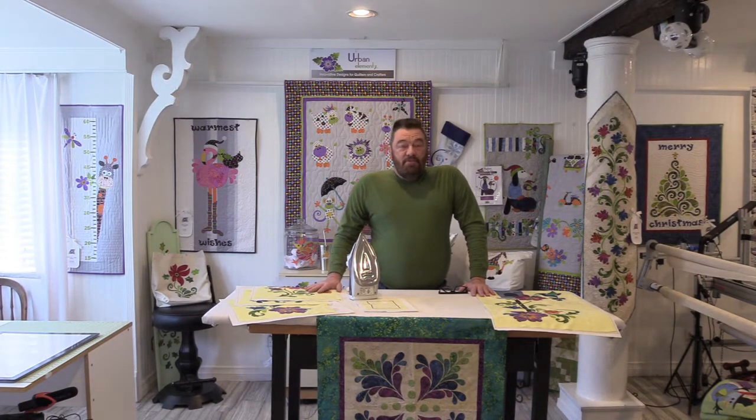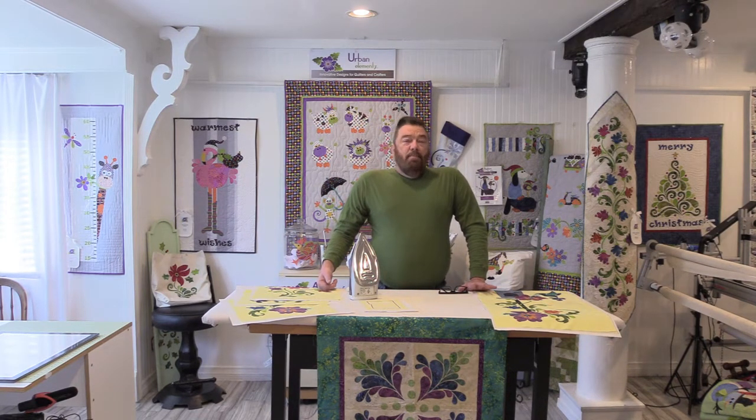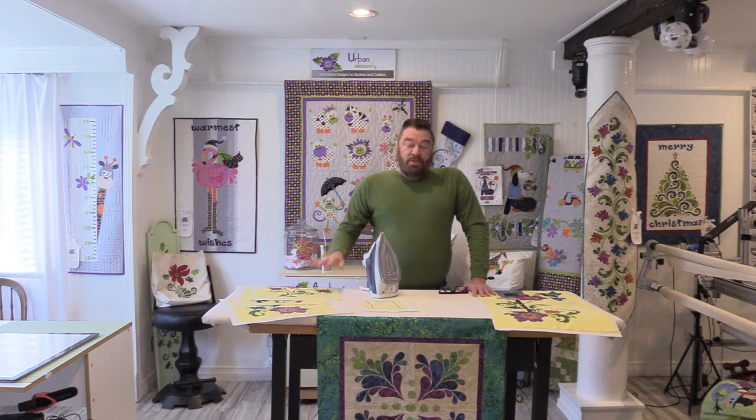Welcome back to the studio. Today I'm going to be putting together the five central blocks of our block of the month pattern. I want to urge you to slow down and pull out the paper patterns at this point and make sure we have all of the blocks in the right position and the right orientation.